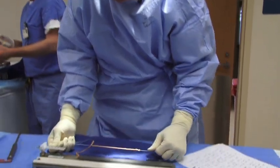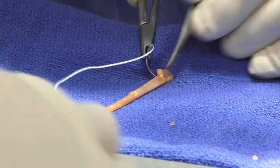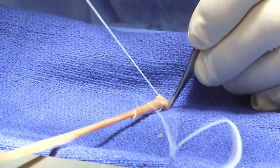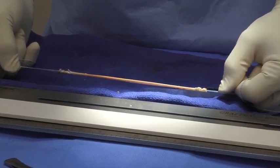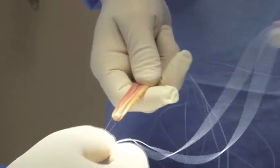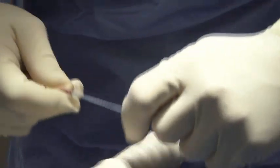The double-stranded graft of semitendinosus is pre-tensioned, and the double-strand graft of the gracilis is also pre-tensioned for a short period of time. A suture is used to double the four-stranded graft, and then the fifth strand of the graft will be brought up with the smaller end of the graft towards the bulleted end to get a preliminary sizing of the graft.